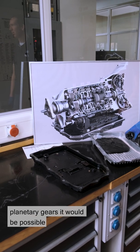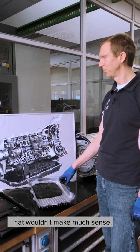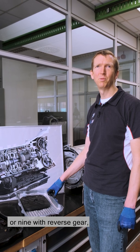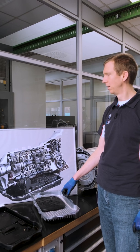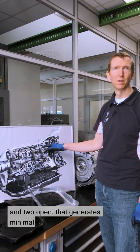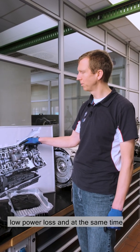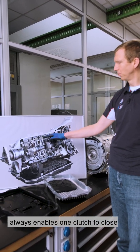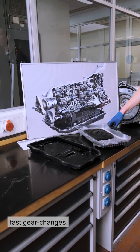Theoretically, with four sets of planetary gears it would be possible to create 256 different gear ratios. That wouldn't make much sense, so we decided on eight — or nine with reverse gear — which are then engaged via the shift elements. Three shift elements are always closed and two open. That generates minimal drag torque, low fuel consumption, low power loss, and at the same time always enables one clutch to close and one to open, and thus smooth, fast gear changes.